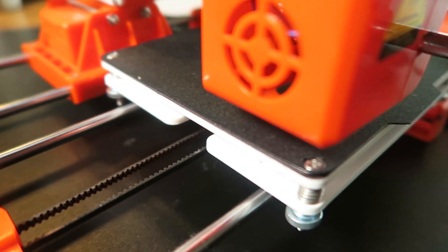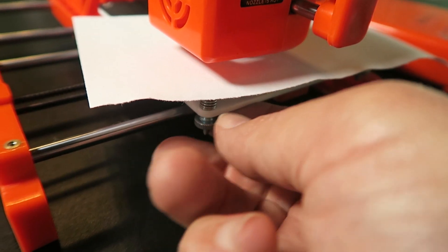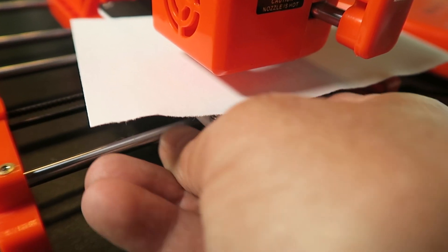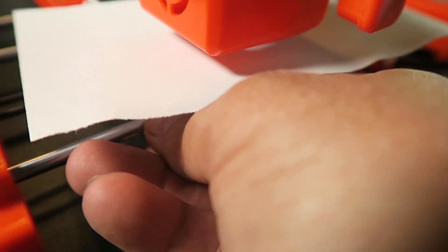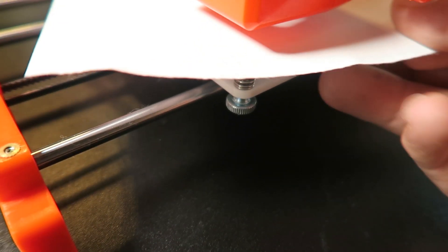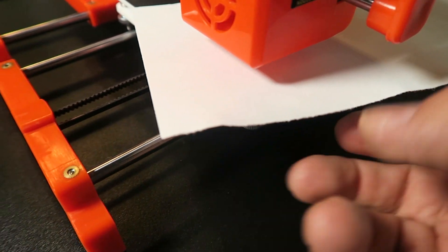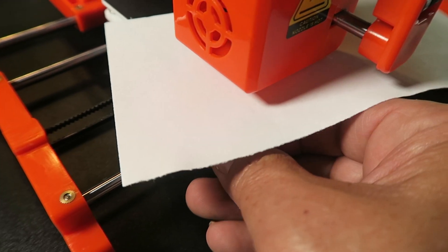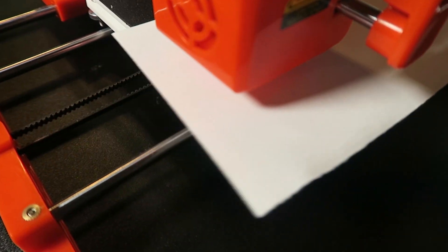Since the hot end is heated, I wanted to level this bed. I homed the printer by hitting the home button, and then I made adjustments. Just like any FDM printer, you need to adjust four points on the bed. When you pull your paper out, you want just a slight drag but not stuck — that way your filament will stick properly. You'll need to do this a couple of times; I redid it about three times around each side. It is kind of a pain, but that's just how FDM printers work. Use a little bit of copier paper, get that slight drag, hit each corner, and you should be good to go.